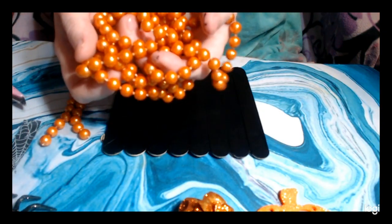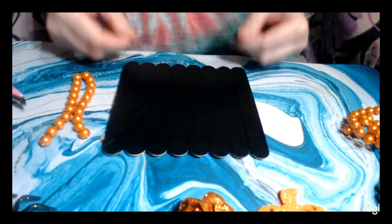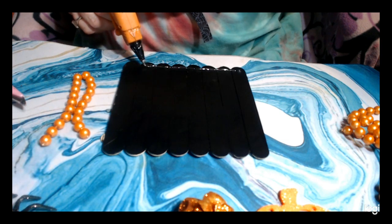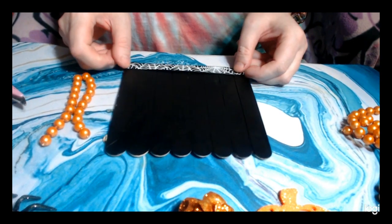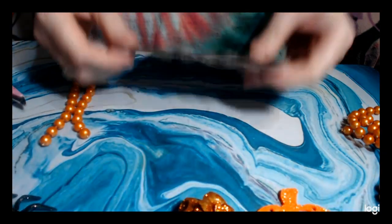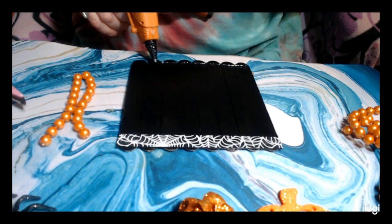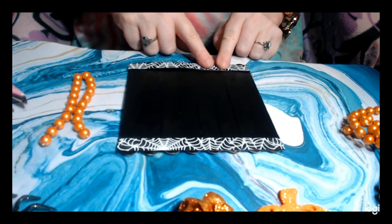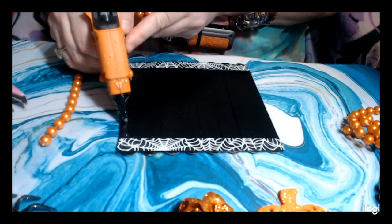I had some Mardi Gras beads and cut off a section long enough for the sides, and I cut some ribbon long enough for the sections on the bottom. We're going to take our hot glue gun, run a bead of glue along the bottom, and run our ribbon along the bottom. Then run a bead of glue on the other side and run our other ribbon along there.